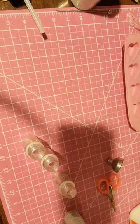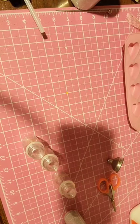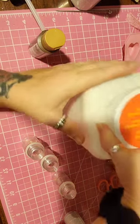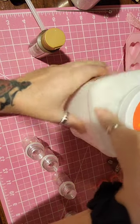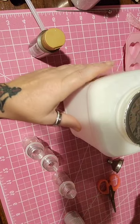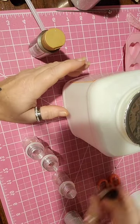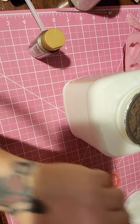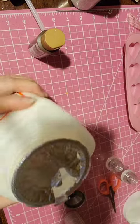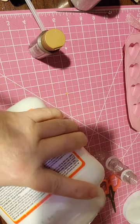I'm going to make up some faux syrup real quick so I have it on hand for my fake bakes when I do Sundays and stuff. Pretty simple. I have these little squeeze bottles that I save. I'm going to take two thirds of my Mod Pods.